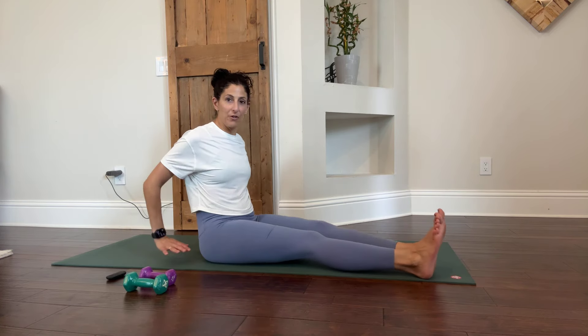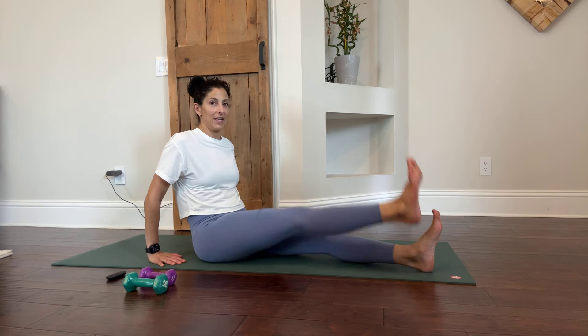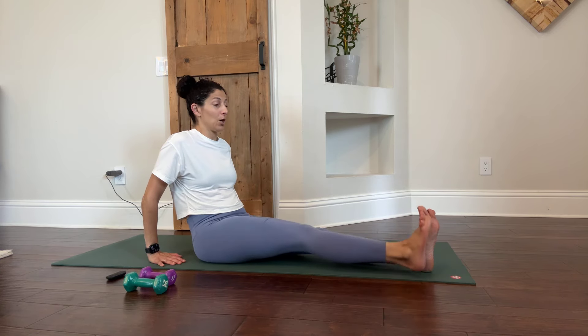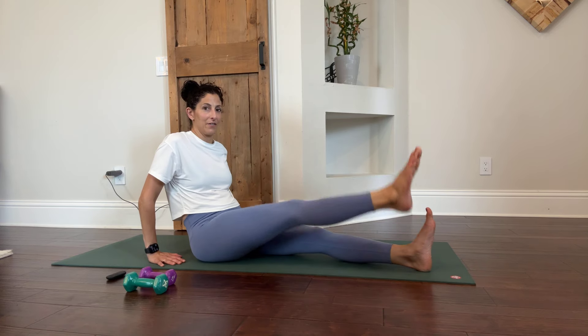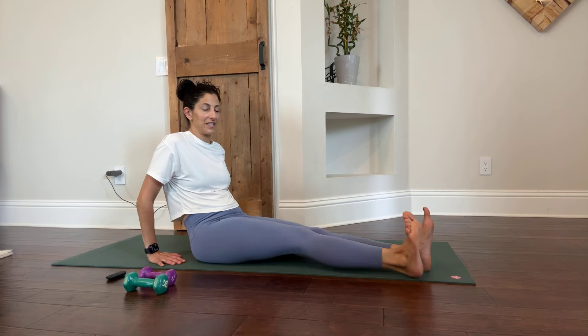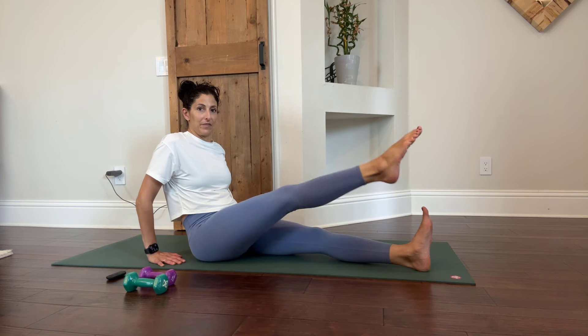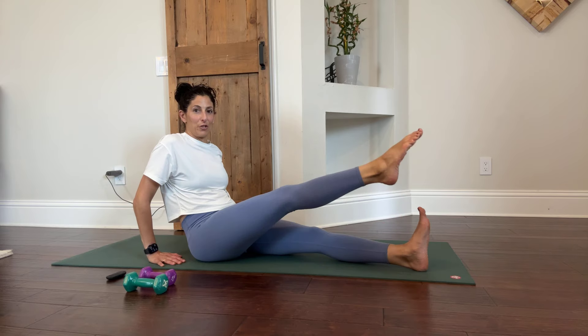You're in a nice 90-degree or L-shape angle with your body. You can support yourself with your hands behind you. You're taking one leg and lowering and lifting it — lowering and lifting. You can point and flex up and down, coordinating the pointing and flexing. That'll change up the muscle group that you're focusing on.